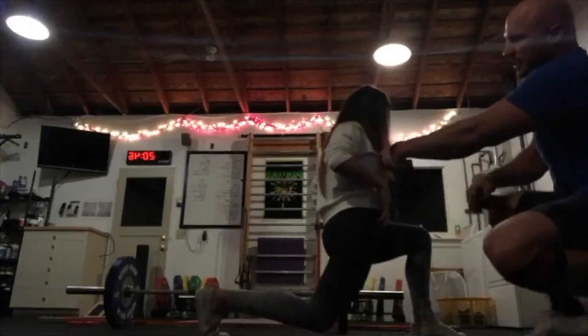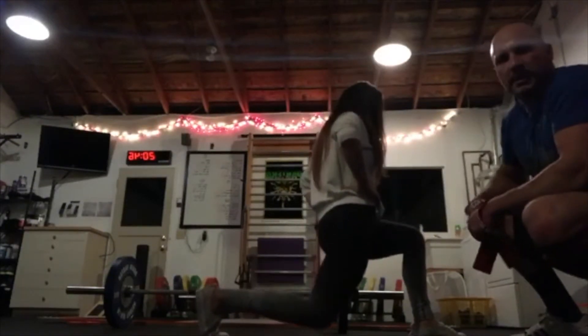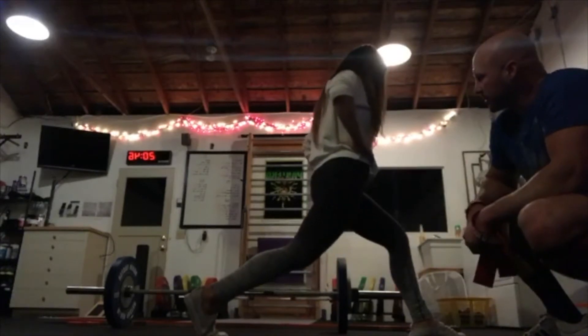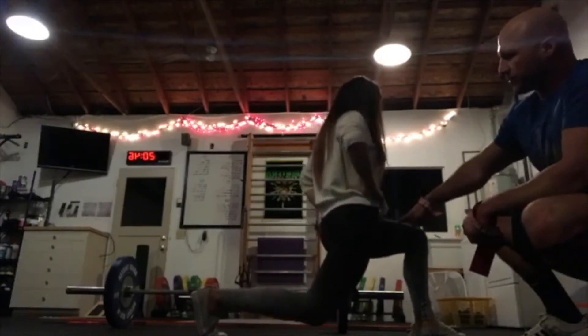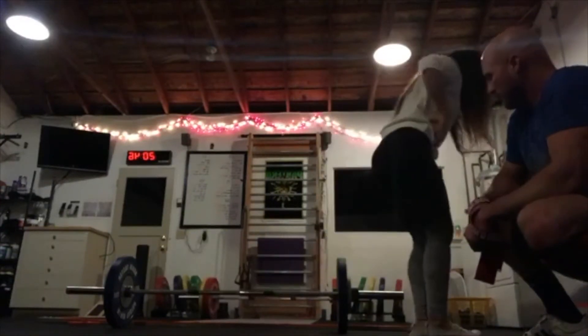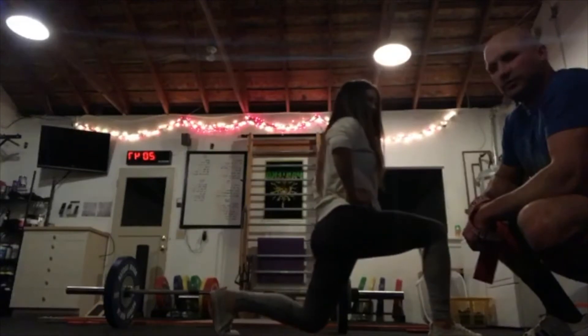You can see she's got a nice line — her torso and her femur on the back side have a nice alignment. That's one of the keys here. Like I said, double whammy: stretch on the back side, exercise on the front side. She's got a nice tight groove here.